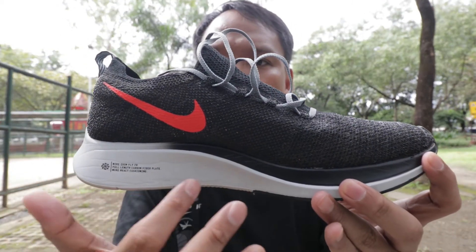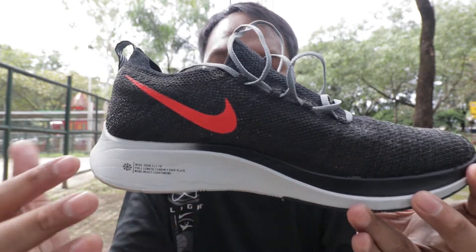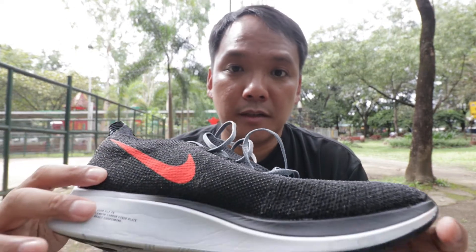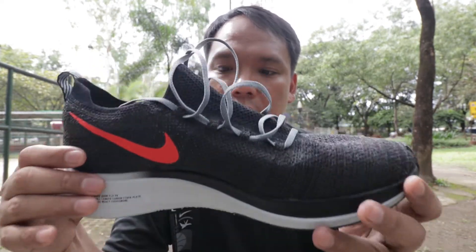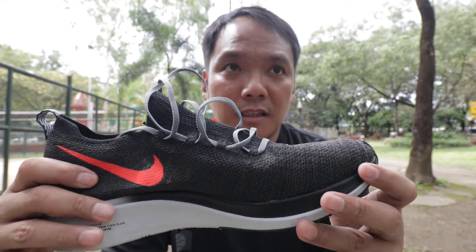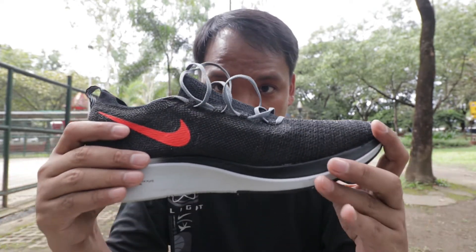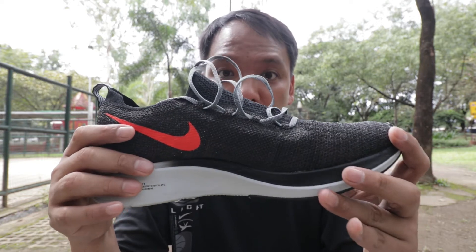Do I recommend this shoe? Yes, I would. If you want to try a good carbon-plated shoe from Nike, this is the first one to buy, I believe.